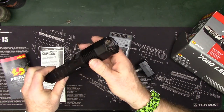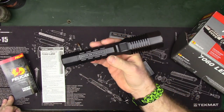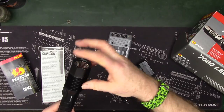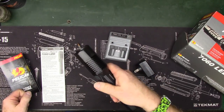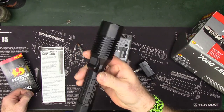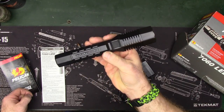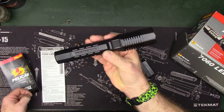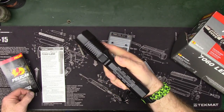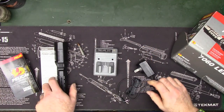It's just a very well-built light. If you're looking for some big tactical spiky bezel eye-gouging 12-zillion candle power light, this isn't going to be it. But if you are looking for a duty flashlight or a very indestructible light that you can have in the glove compartment of your vehicle or in your home, this is worth considering.